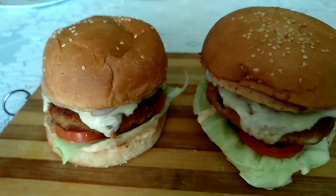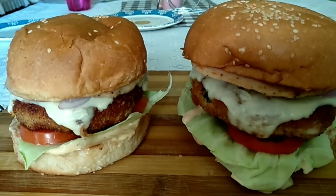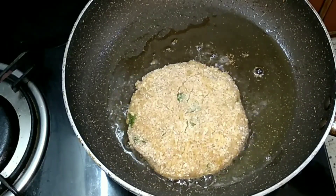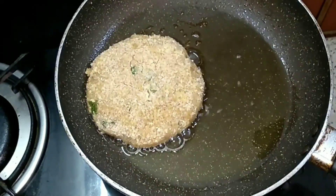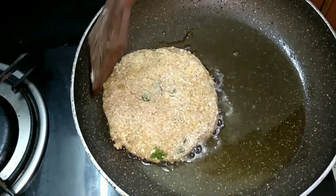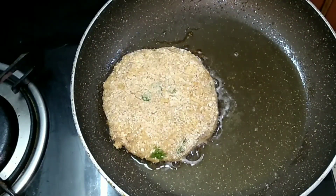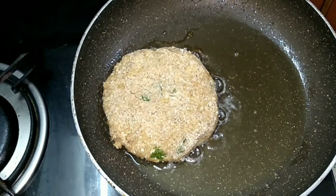I am cooking the chicken cutlet now. I have given the link in the description box below as to how I make my chicken cutlet — you may check it out. You can also use the ready-to-cook chicken cutlet for this burger; you may just pan-fry it and then use it for the burger.